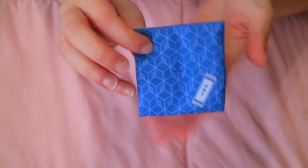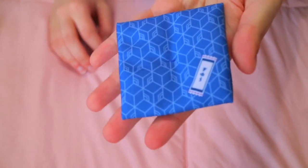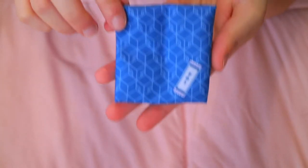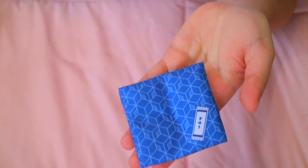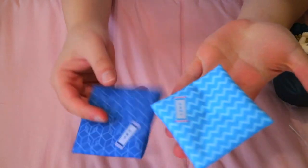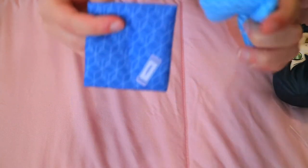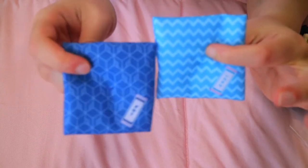First up we have Giyu's cushion and it's got his pattern on there as well. It's blue — let me grab Inosuke's actually so you can compare — it's a blue cushion just like Inosuke's, but Giyu's is a darker blue, and of course they have different patterns as well.